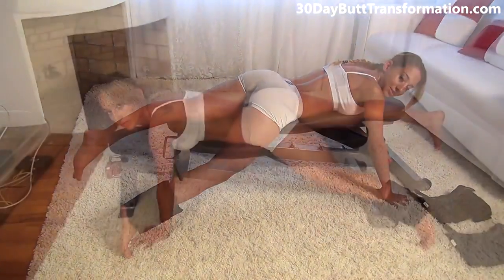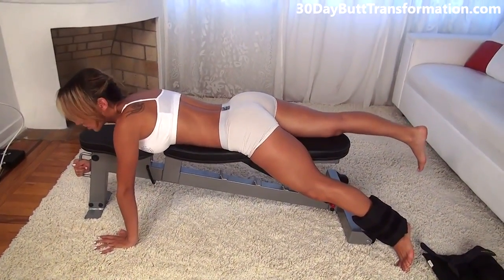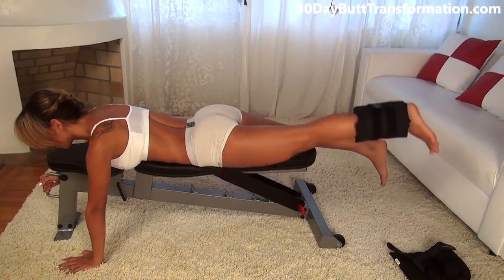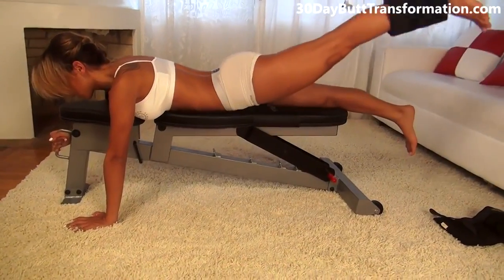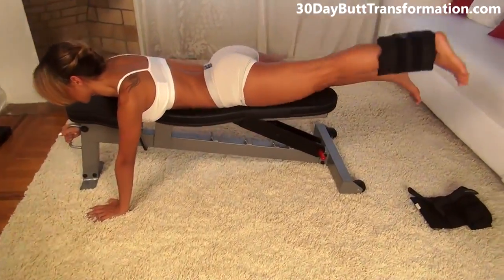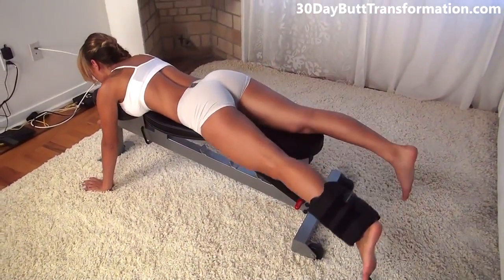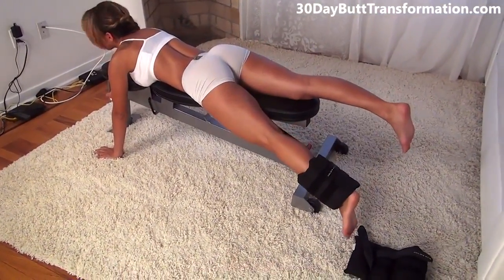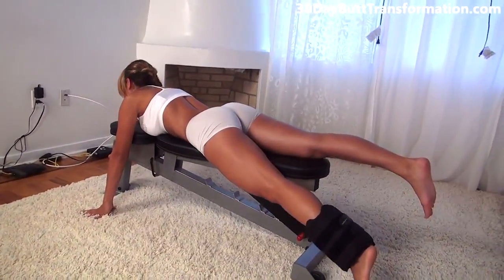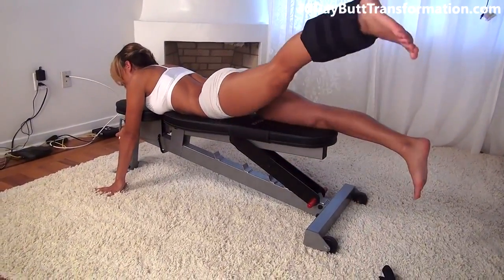Now we're going to do the other side. I did 12 on that side and now I'm going to do 12 on the other side. Get in position, make sure that you're holding on and your hand is here. Lift up, come back down. Lift it as high as you can and squeeze your butt. Try not to rest your foot on the ground too much. Really focus on using your butt, and try to keep the rest of your body on the bench.